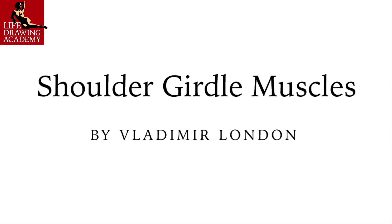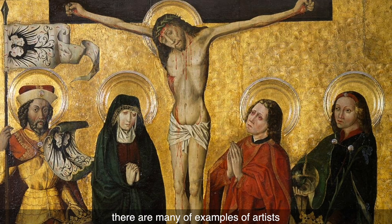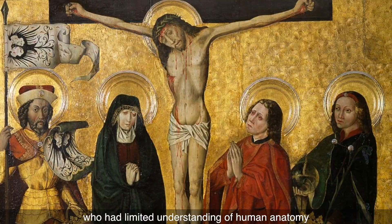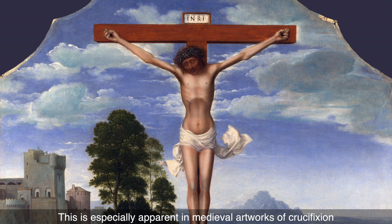Shoulder-Girdle Muscles by Vladimir London. In the history of European fine arts, there are many examples of artists who had limited understanding of human anatomy. This is especially apparent in medieval artworks of crucifixion.